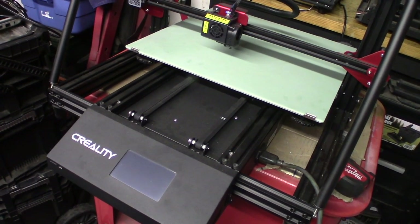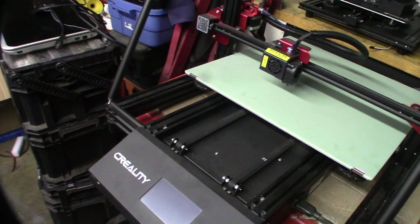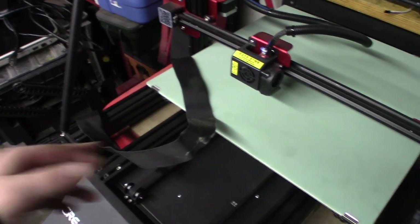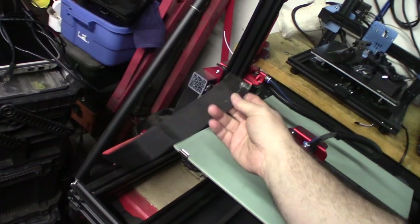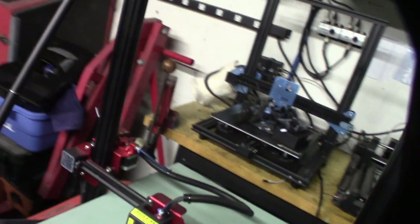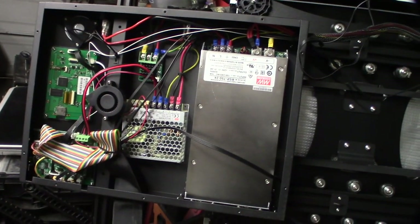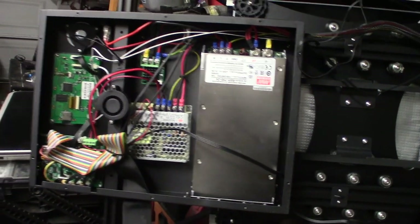I've seen so many different Creality printers now - they're all kind of wired differently and I've seen a progression of six or seven years of printers. Interesting thing about this time period, this printer is probably like two or three years old. The ribbon cable - I don't see this very much on the newer printers, they kind of phased this out. This is the first Creality printer I've seen that had two power supplies.